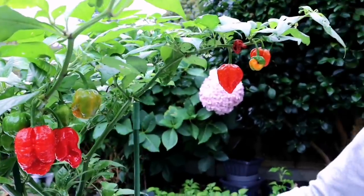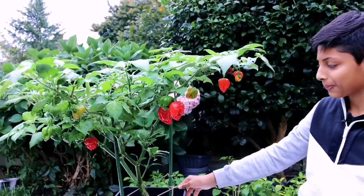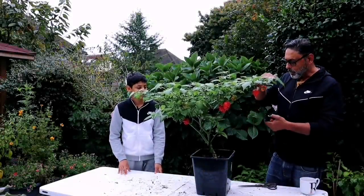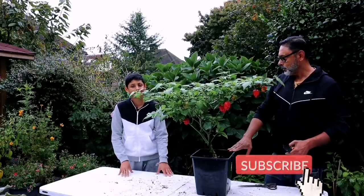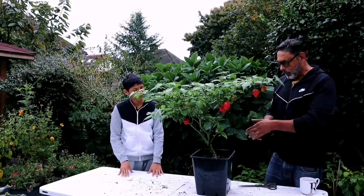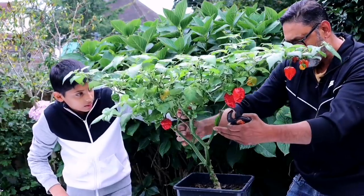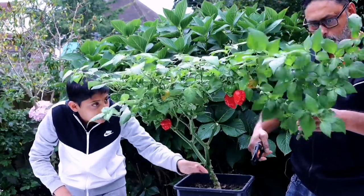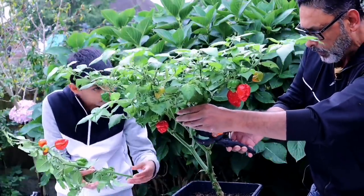Dad, I think we should overwinter this chili plant. Okay, that looks good. Yes, this is a big one, Dad. Look at the size of these bad boys — this is the Trinidad Scorpion, one of the spiciest chilies in the world. They look huge, don't they? Yes they do. We need to do the difficult part now — cutting it down to small sizes to see if we can save it for next year.